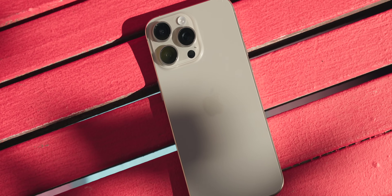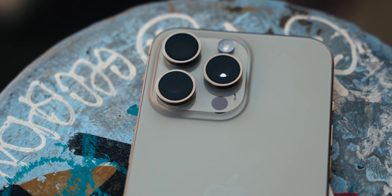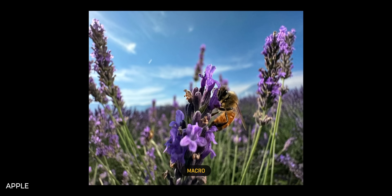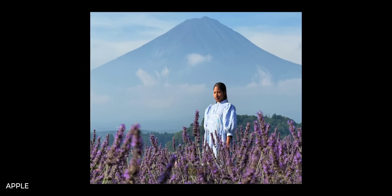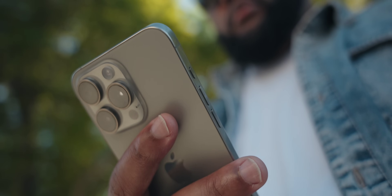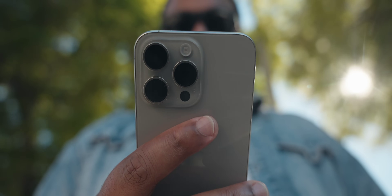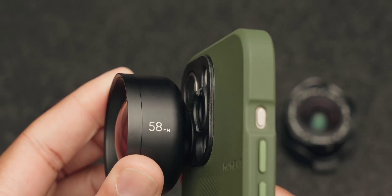My iPhone 15 Pro Max has three lenses: a 48-megapixel 24mm f/1.8 main camera, which is the best one; a 12-megapixel 120mm f/2.8 telephoto; and a 12-megapixel 13mm f/2.2 ultra-wide. The iPhone can also shoot digitally at 28mm, 35mm, and 50mm via digital crop, but you don't get the characteristics of a dedicated lens. The problem: 48, 12, and 12 megapixels — you lose considerable resolution switching to the telephoto or ultra-wide.